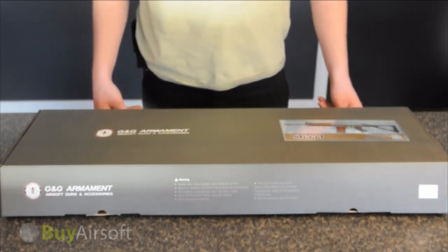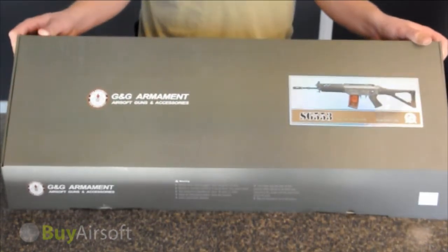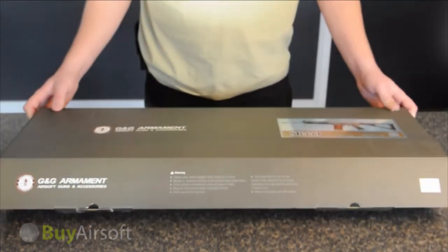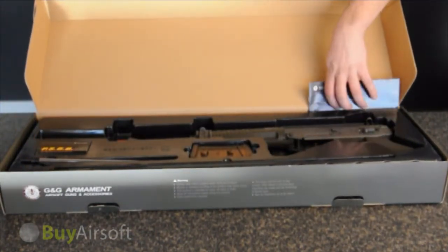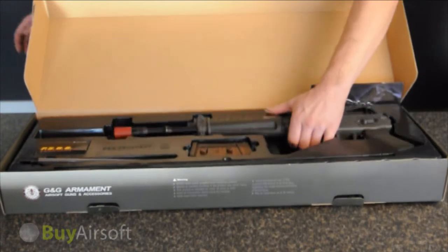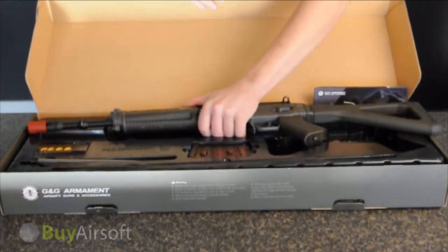Hello and welcome to ByAirsoft.ca's second unboxing video for the new G&G Max series. This time we will be featuring the G&G SIG 553 Max. The first thing we notice upon opening the box is that, just like the M4 Carbine Max, the SIG 553 has molded plastic packaging to keep the rifle in place.